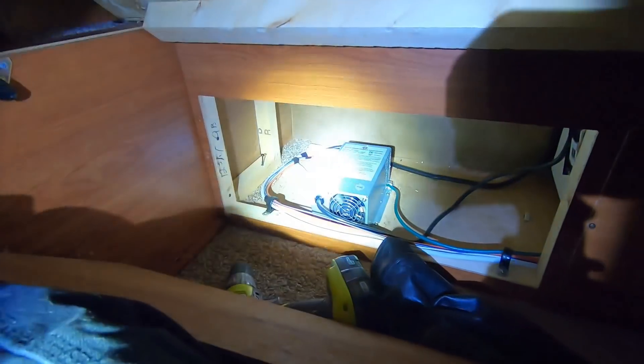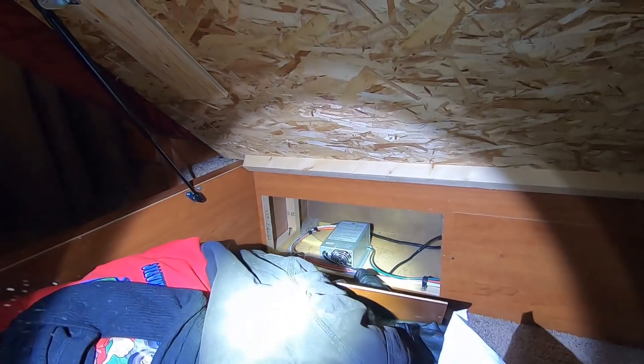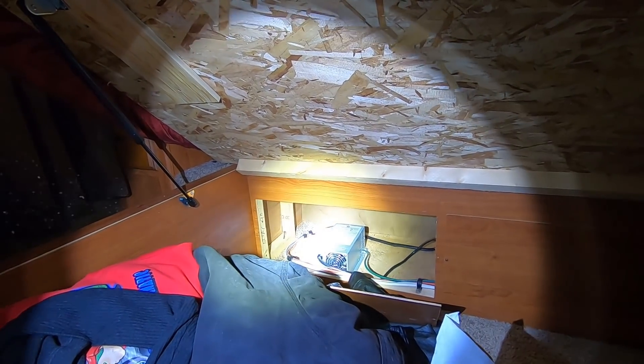I was hunting the converter to disconnect it and remove it. The normal locations you would find it is usually right by your circuit box or up under your sink - usually by the kitchen sink. So we were looking, didn't find it, looked under all the drawers and couldn't find it. We finally found it up under the bed.